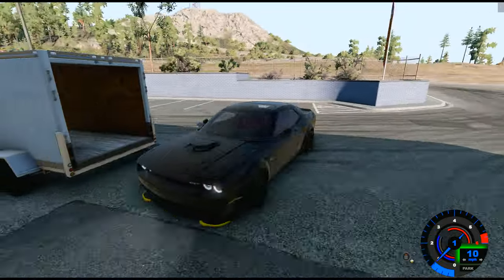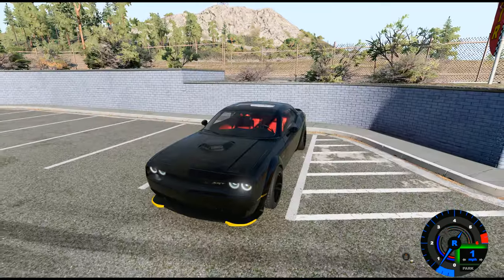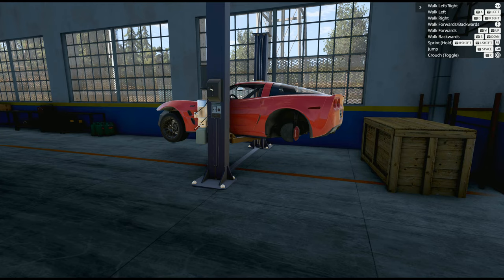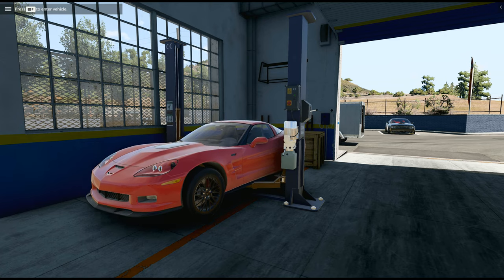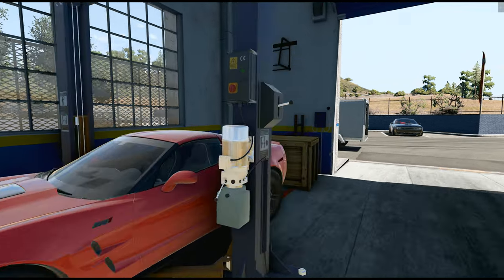But today we're finishing the ZR1. We will have a ZR1 sitting next to this Challenger. I'm finishing up what I did yesterday. This is what we've all been waiting for — to drop this car on the ground and have everything look good, which I'm hoping for.